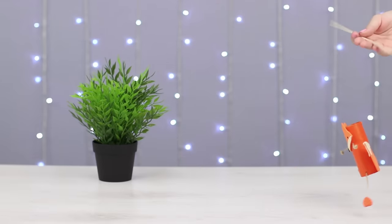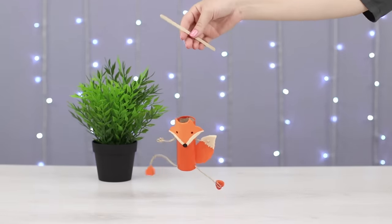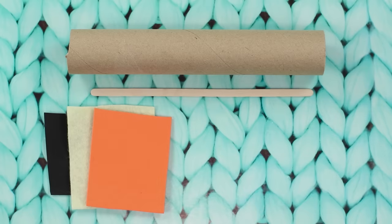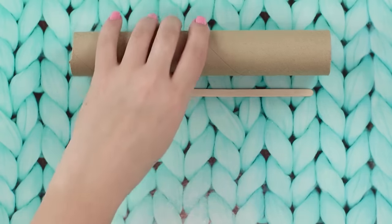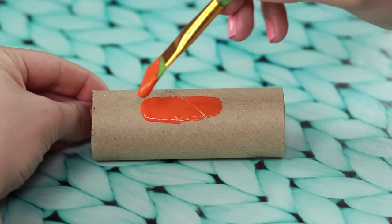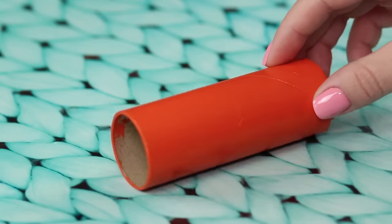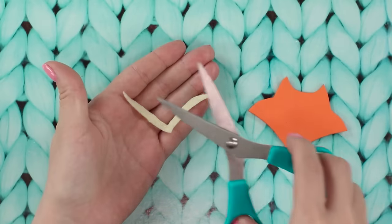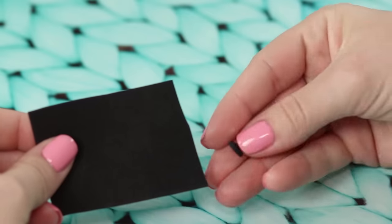Now let's reveal the secrets of manipulation and make a funny puppet. You will need twine, pieces of felt, a cardboard core, and a stick for coffee. Cut off the desired size of the core and cover it with bright orange paint. Cut a fox's face from a piece of red felt. Glue white felt cheeks and a black nose on the fox's face.